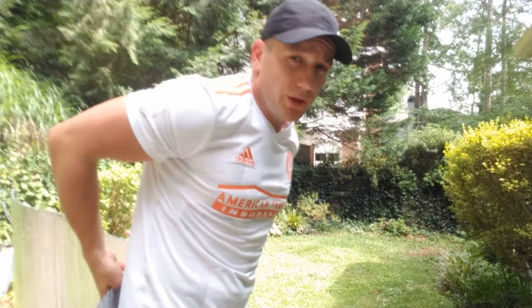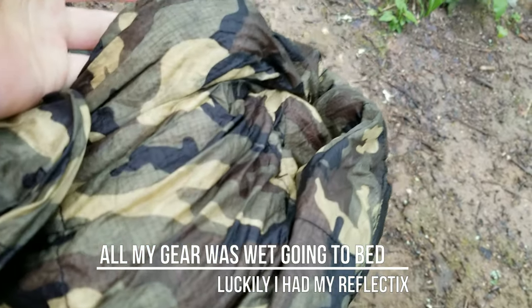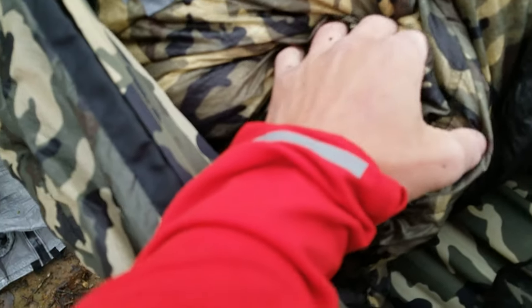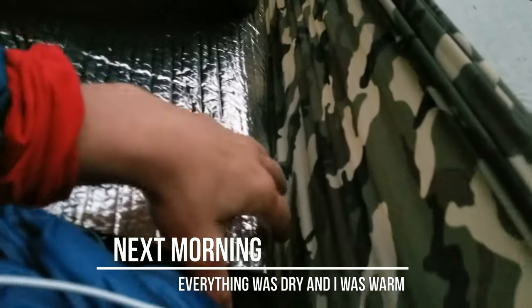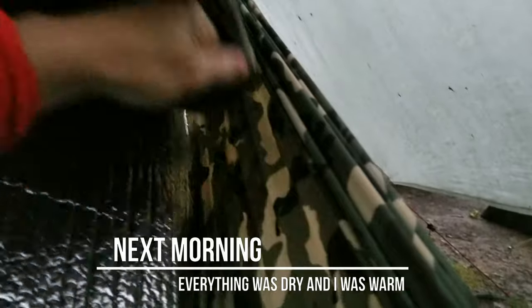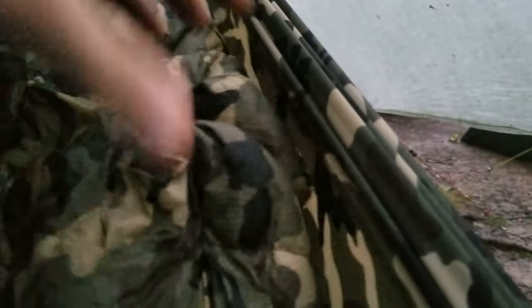There's been a time where I was really cold — my top quilt was completely soaking wet. This worked out pretty well. I took my Reflectix and kind of surrounded my body with it. And if you notice, my top quilt is actually kind of fluffy.